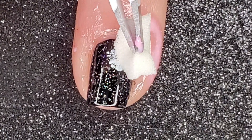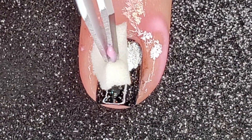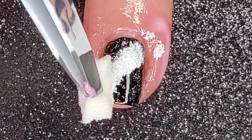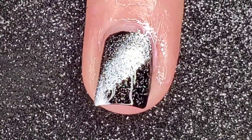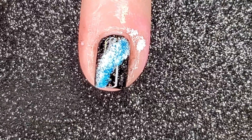I start dabbing on the white polish using the makeup wedge pieces. The pointier the piece the better, because you'll have more control over how much polish gets on your nail. If you have too big of a piece or too big of a pointy edge, you're gonna end up with a bunch of blobs and not a lot of control.